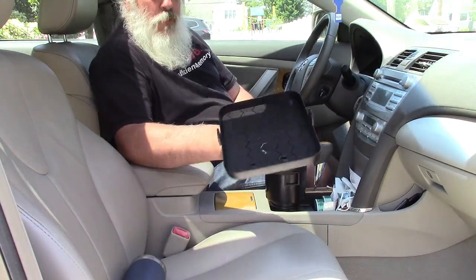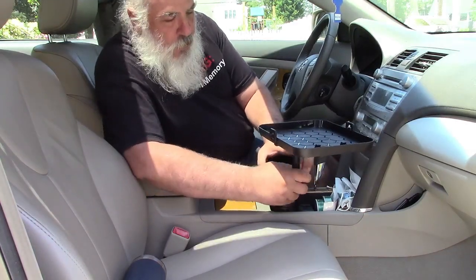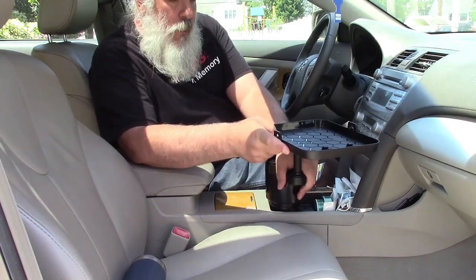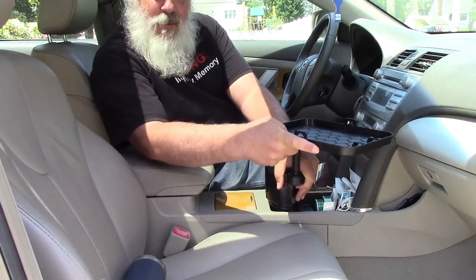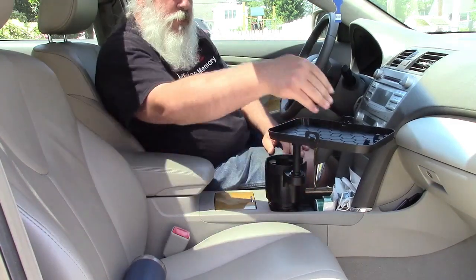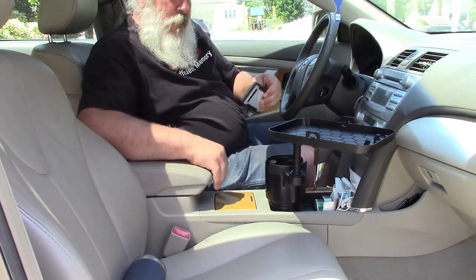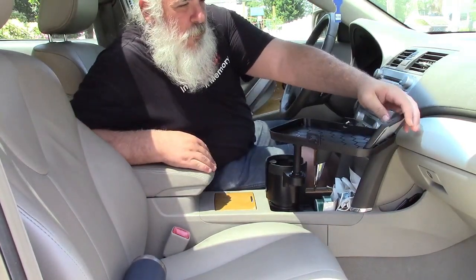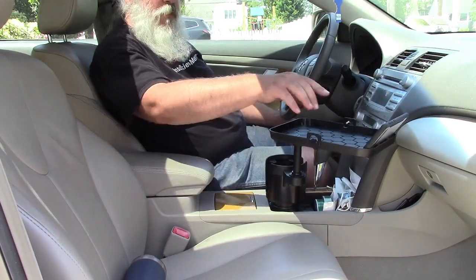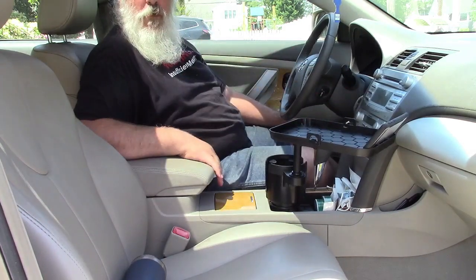Now you can put the tray on — it just hooks on like that. And now you can angle the tray; you've got to turn it, it's tight, but you can angle the tray like that. So this way your phone can be facing you. I have mine right here just to show you — you can put that there and it'll sit there. Now when you get stuff on the tray, that might block the phone, but it's there for you nonetheless.